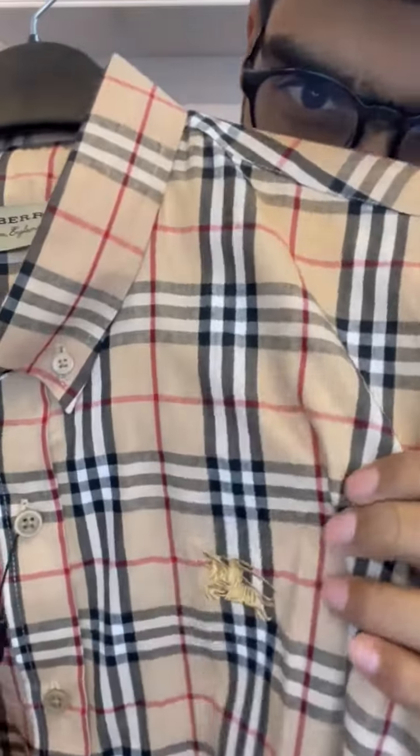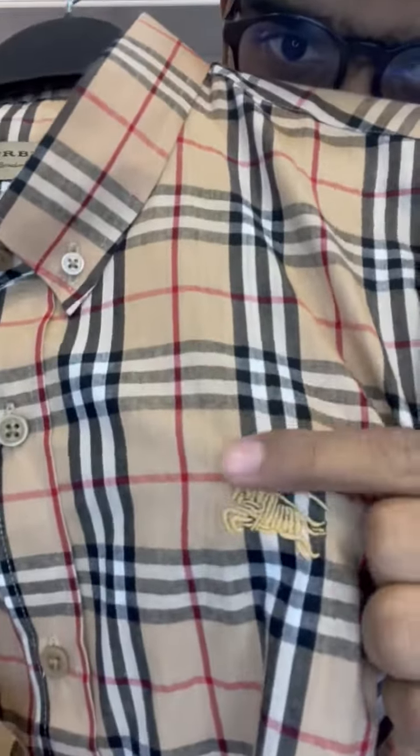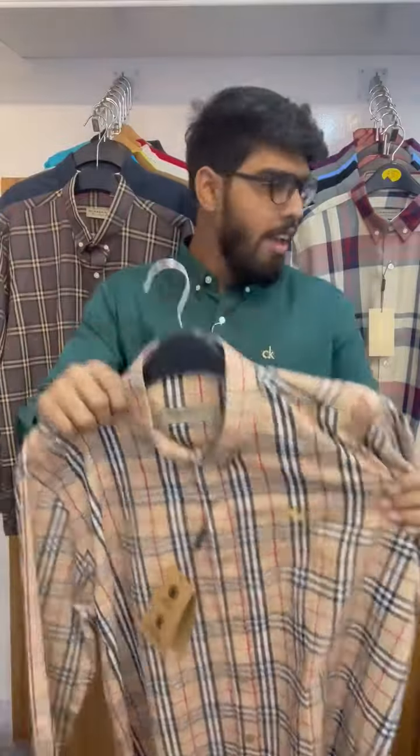This is the front-side view and this is the back-side view. We can see the quality of this checker. It's a lot of good quality. It's 100% good.